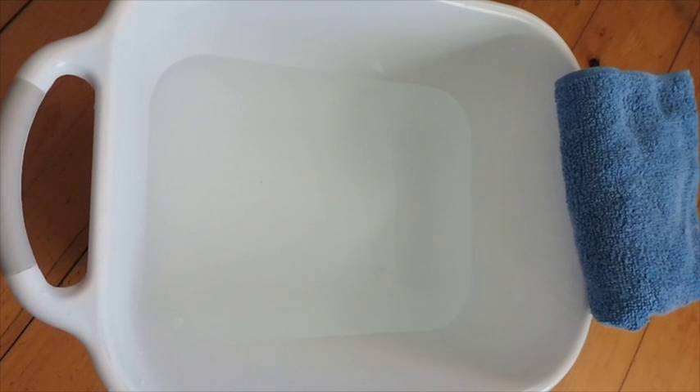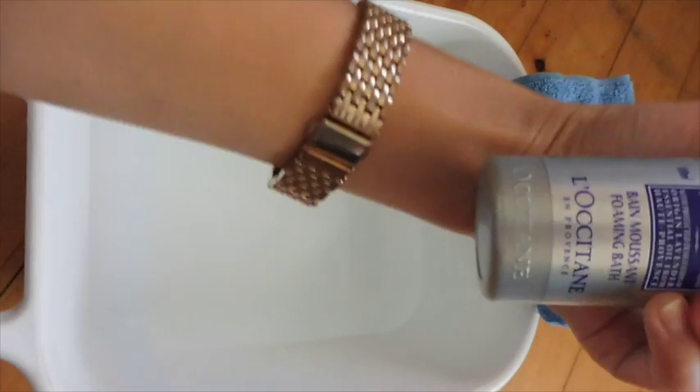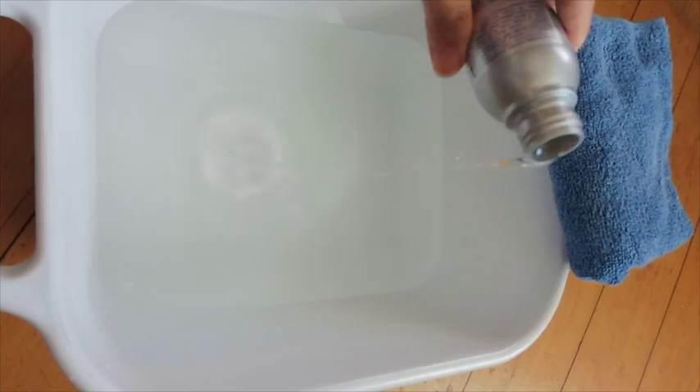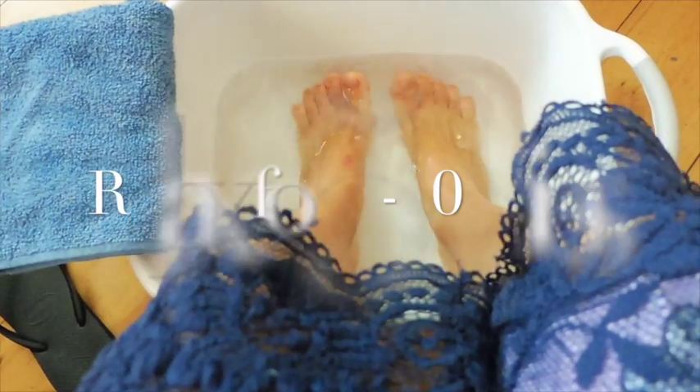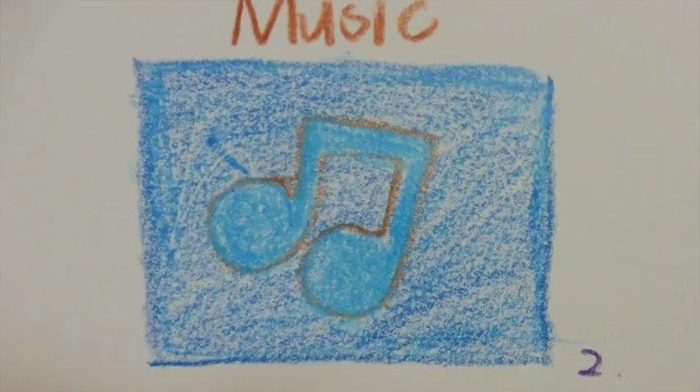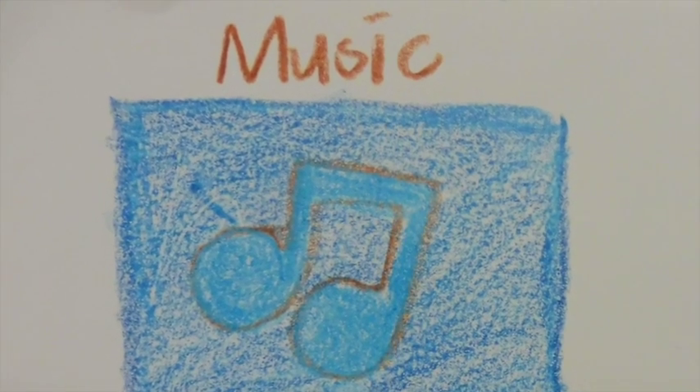Firstly, add some warm water — I like to keep the temperature around 37 degrees, close to our body temperature — and add a few drops of your bath gel or essential oil, then stir the water up to mix it. Circle your feet into the water and relax for 5 to 10 minutes. You can read a book or listen to music to fully relax your body and mind.